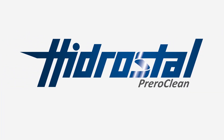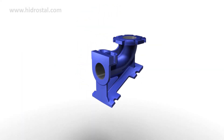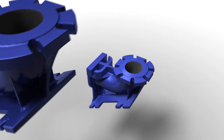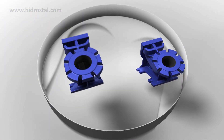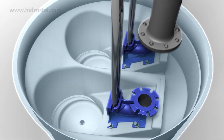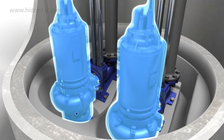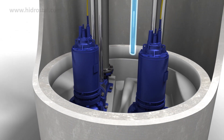PreRoeClean is a single or dual gravity driven self-cleaning pump sump designed to remove floating layers and solids that could build up in wastewater shafts. The main components of the Hydrostyle PreRoeClean system are the preformed contoured basin, pipework, screw centrifugal pumps and level controls of choice.